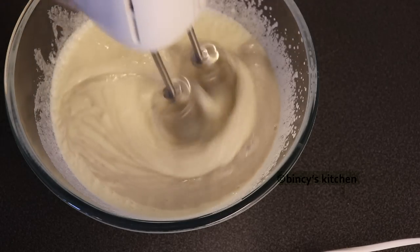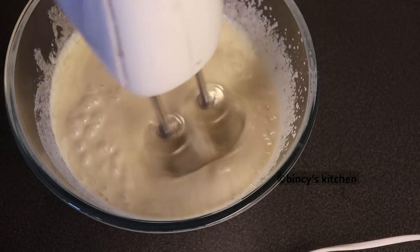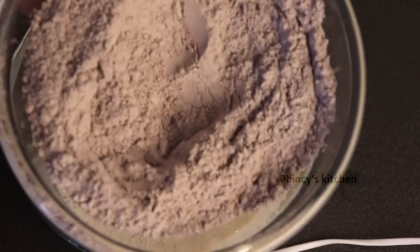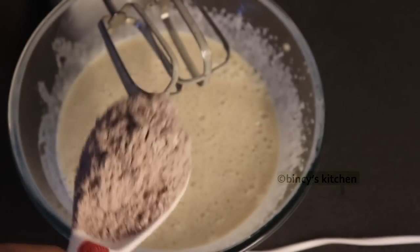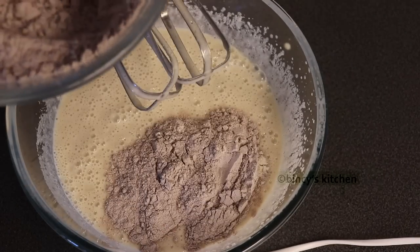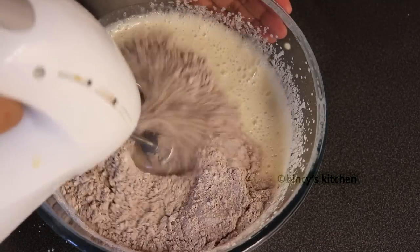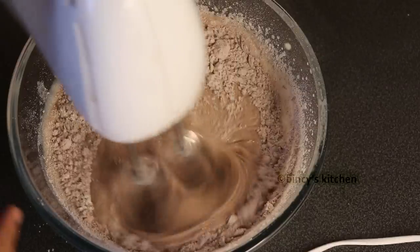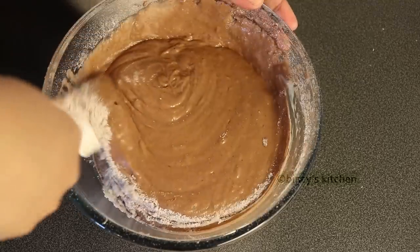We will mix everything together. We will mix the two ingredients together. Mix it in just 2 or 3 strokes. Now we have the batter ready.